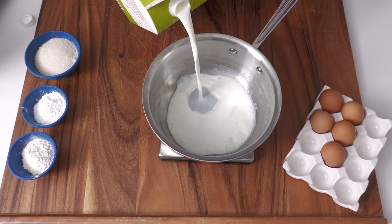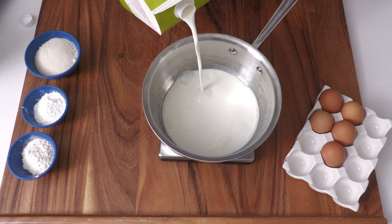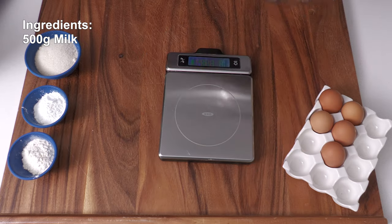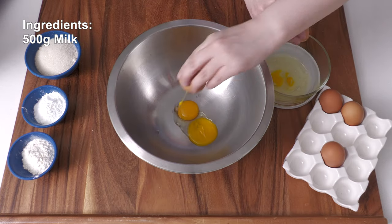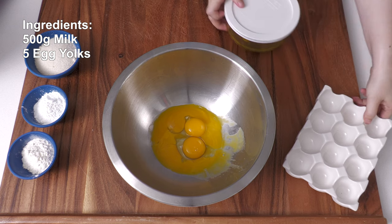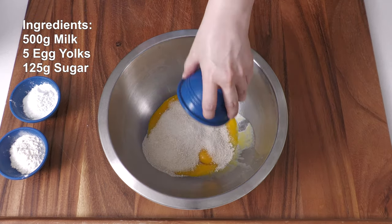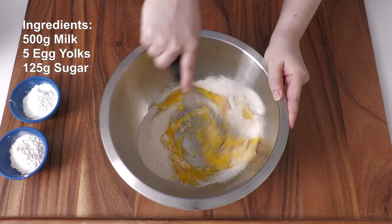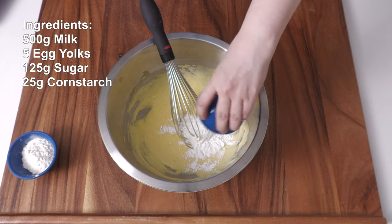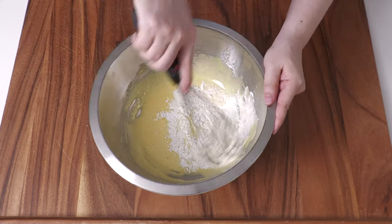It's pastry cream time! This recipe is from Le Cordon Bleu. First, we're going to heat 500 grams of milk. To a large bowl, add 5 egg yolks — I'm going to save the egg whites for an omelette later — 125 grams of sugar. Beat until pale yellow. Add 25 grams of flour and 25 grams of cornstarch, then whisk the ingredients together.